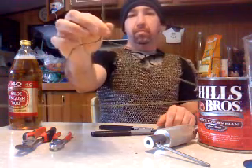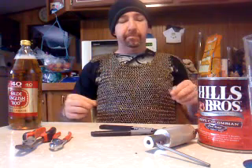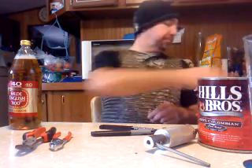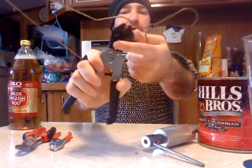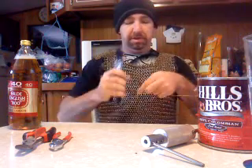You start with a coat hanger — plain old wire coat hanger. Give yourself a pair of 8-inch bolt cutters. You need bolt cutters because of the compound hinge, which gives you a real good cutting strength.